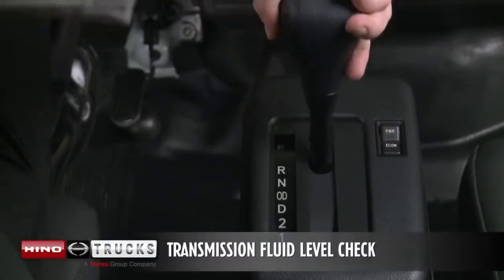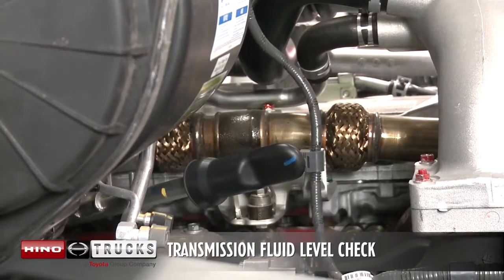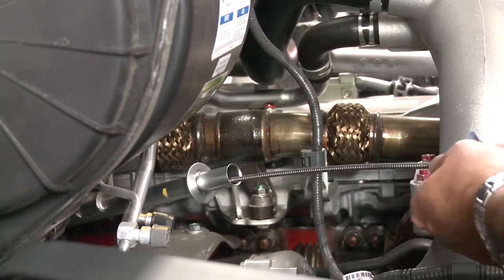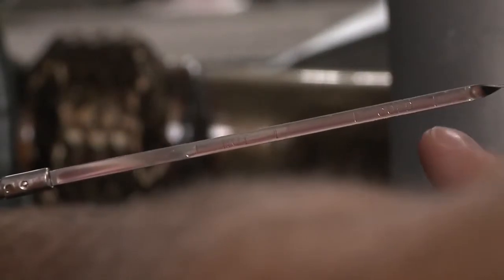Move the selector lever to the park or neutral position and allow the engine to idle. The engine needs to be at operating temperature. Remove the transmission dipstick and clean, then reinstall the dipstick and check the fluid level again. The level should be at the cool mark.